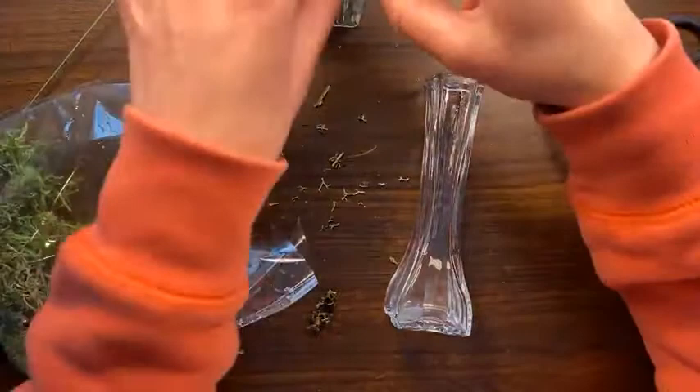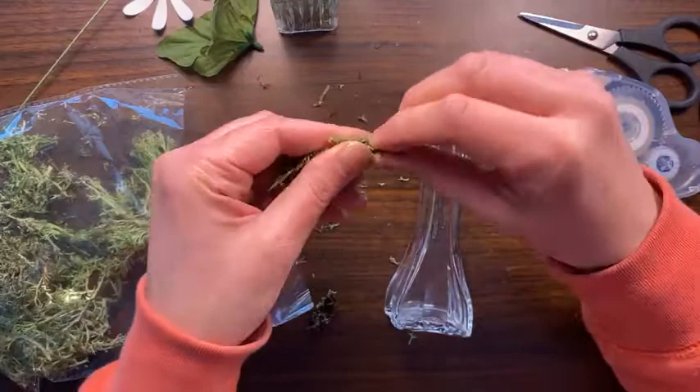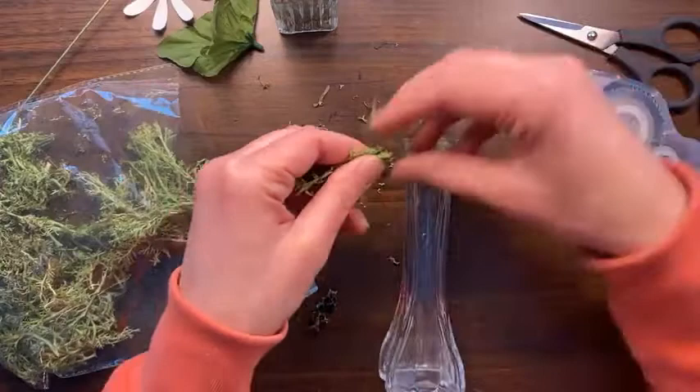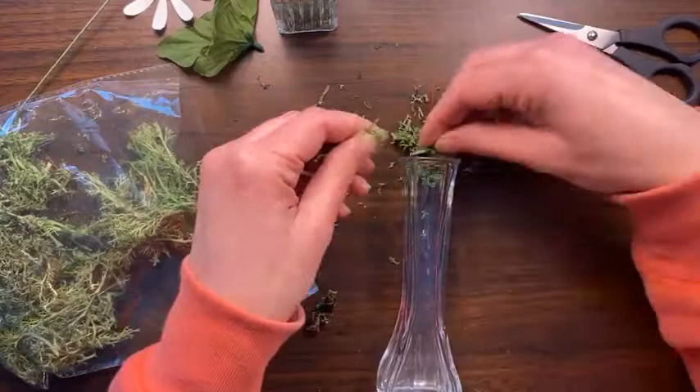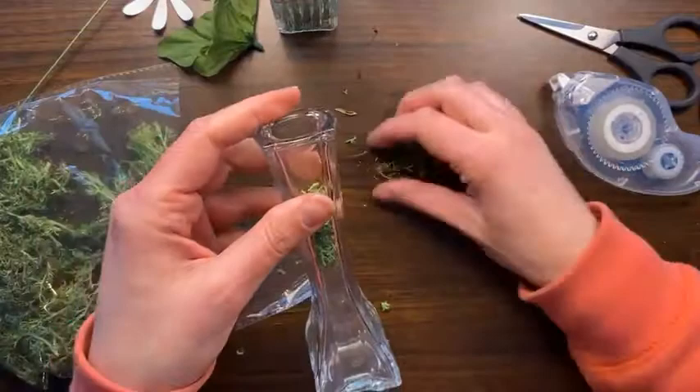I put the lid on and set it aside. The nice thing about this project is it's a quick project that you don't need to stamp with — you hardly even need any ink. You could probably just use yellow or brown centers for the flowers, or do rainbow flowers with white centers, just make it fun! I shove the moss into the neck of the jar — it's a little narrow so I find a pencil to push it down. I don't want too much at once so it doesn't get all bunched together.